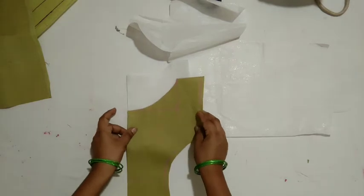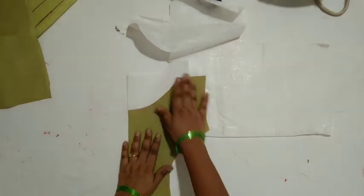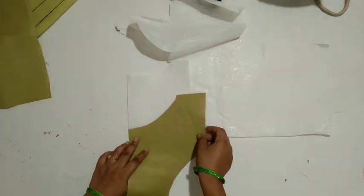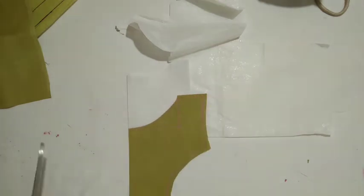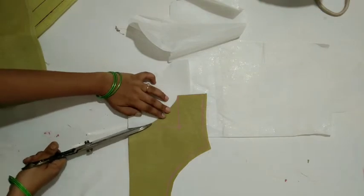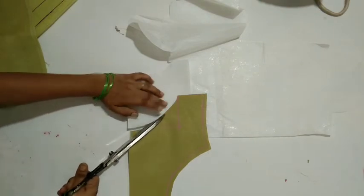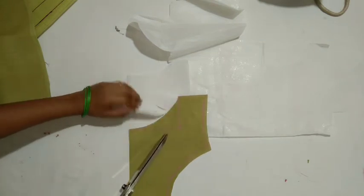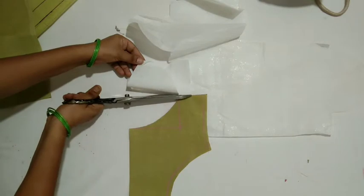I fold the side of the cloth and set the cloth on the side. I will cut the cloth on the side and then cut the cloth on the front part.